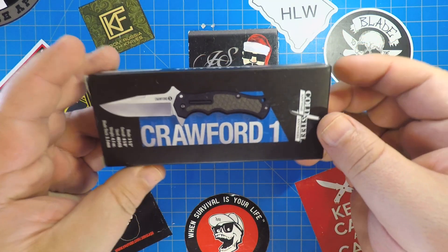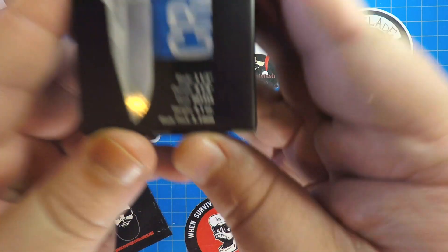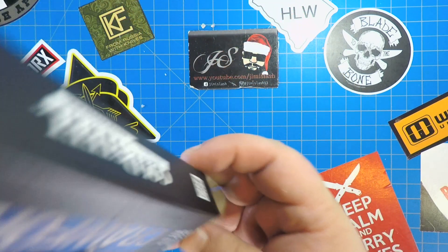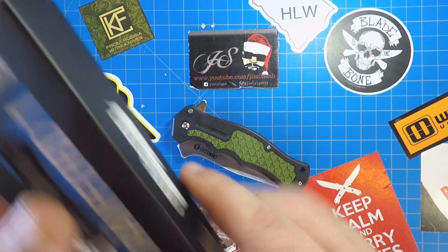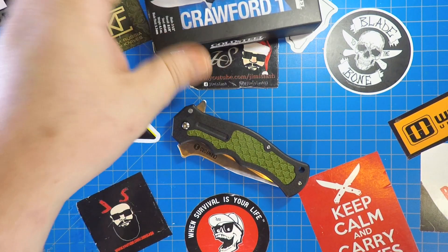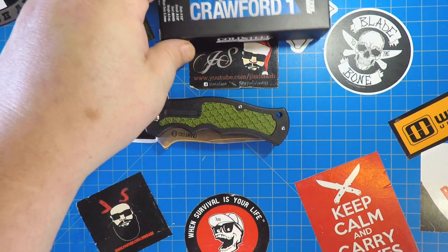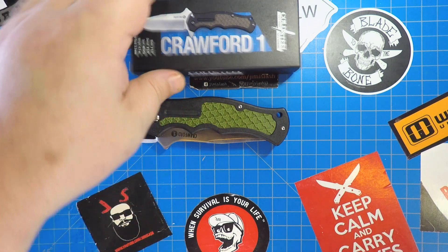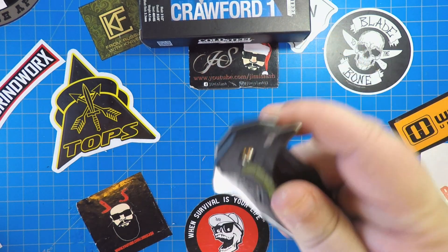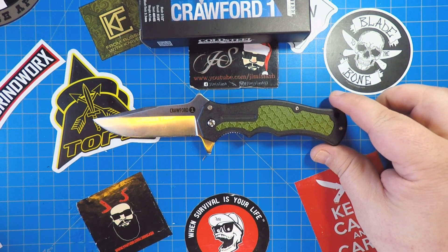Today we're gonna look at the Crawford One from Cold Steel. It is from their 2019 offerings. Check out the specs on that. Now if you've seen this you don't need to watch the rest of the video, but watch it anyway. This is actually the first one that I got sent out — the 8015 and the 8010 are not available yet. Let's open this up — cover shot right there.